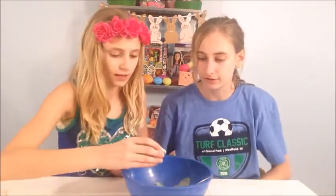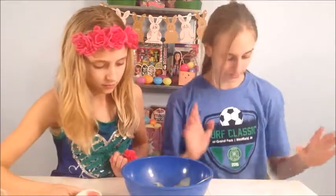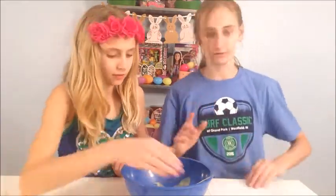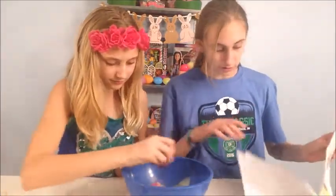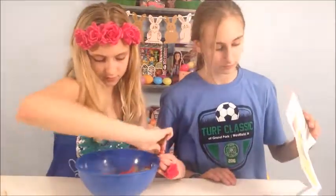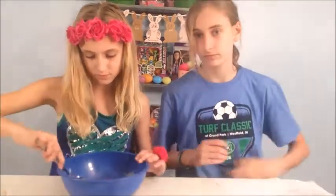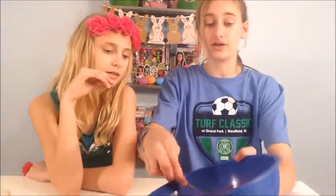All the pigment — yeah, all the pigment. Stir it in. So it's so red, and it's actually a little thicker now.